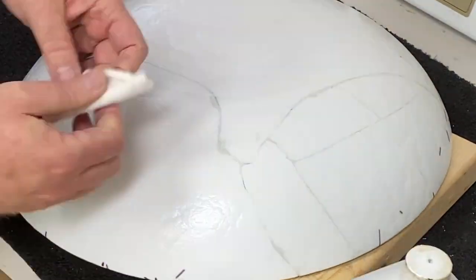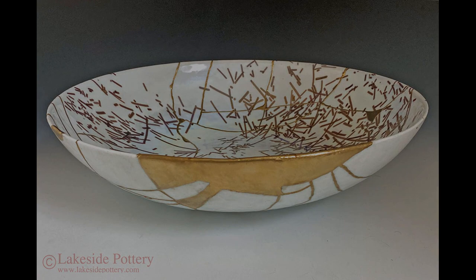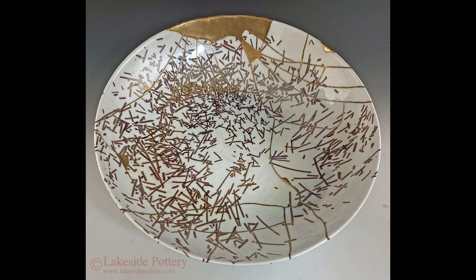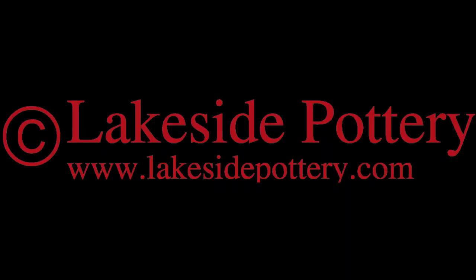Let it cure, then apply the Kintsugi process — and here it is, finished. Thank you for watching.